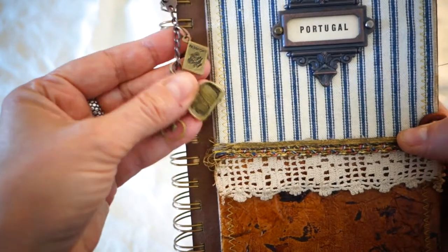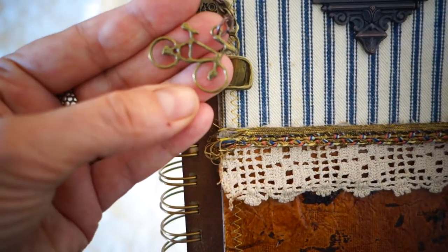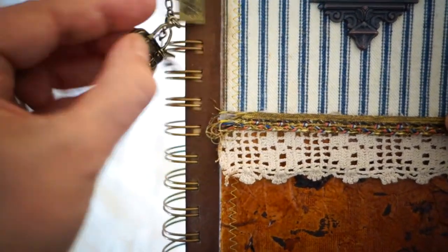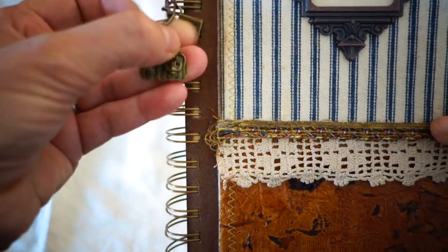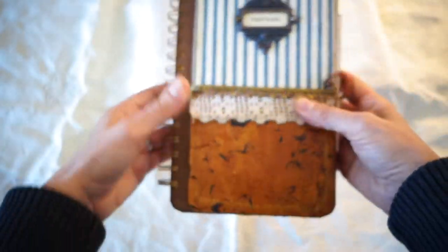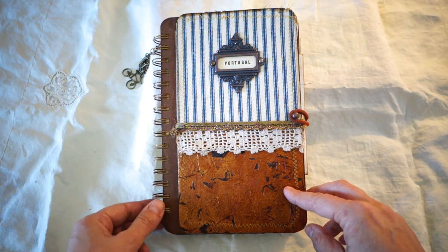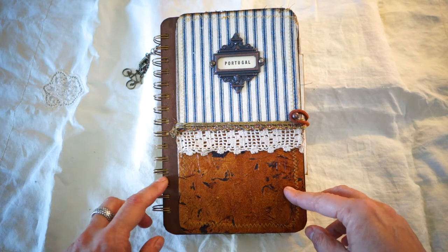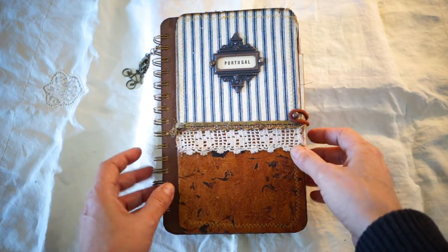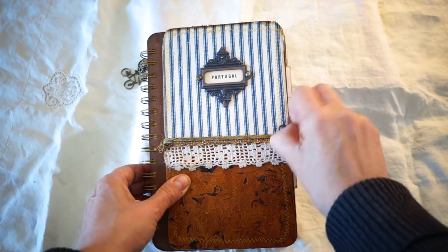I've put on a removable charm — I'll take it off during the trip so it doesn't get in the way. It's a bicycle, because we're going to be biking for about five or six days in the south of Portugal along the coast. There's also a little suitcase bag and a passport charm. Inside I have a hitch post binding with a hair band — the first time I tried it and I really like it.